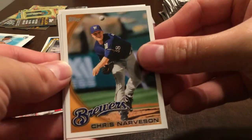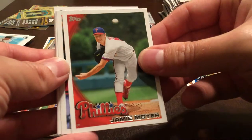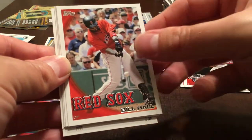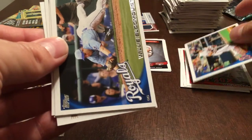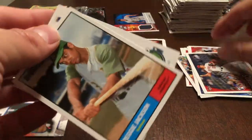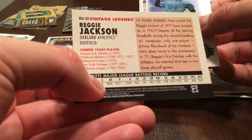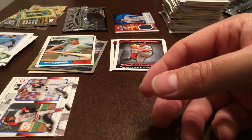Chris Narveson, Scott Hairston, Jamie Moyer, Vlad Guerrero, Bill Hall, Rick Ankiel, Willie Bloomquist. Louis Atalano, Reggie Jackson Vintage Legends. And Joaquin Soria.